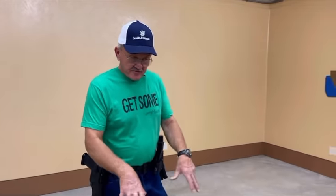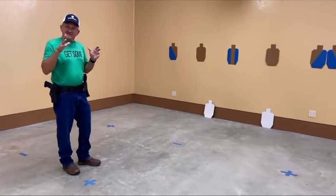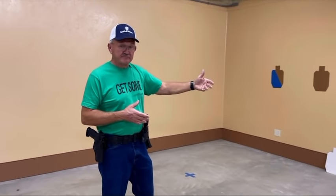Hey guys, Jerry Mitulik here. I'd like to share with you some of the dry fire drills that I do. This room is actually set up for dry fire. You'll notice the floor is marked and we have reduced size targets on the wall. What's really convenient about this setup is right behind this wall is a berm, so this room is totally safe to dry fire in, especially in this direction.